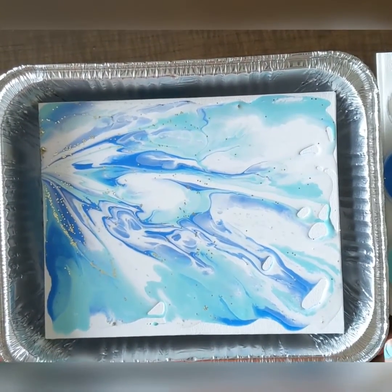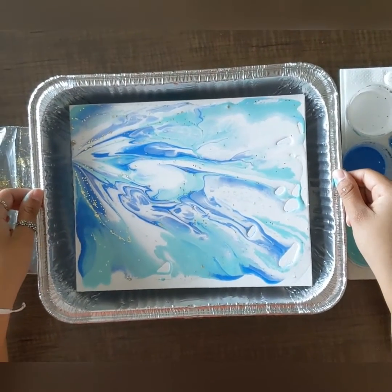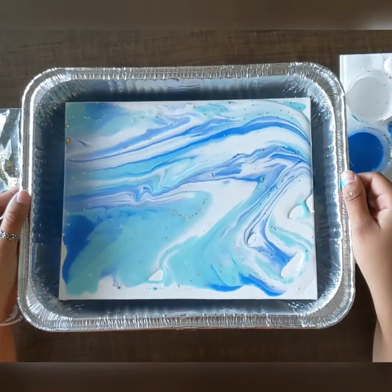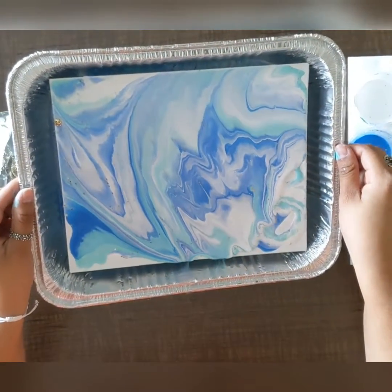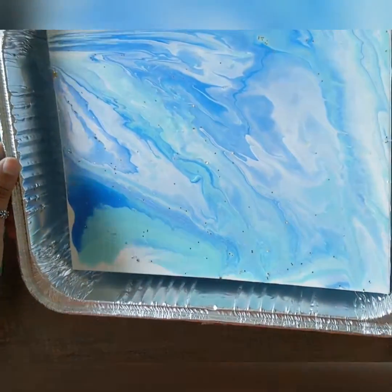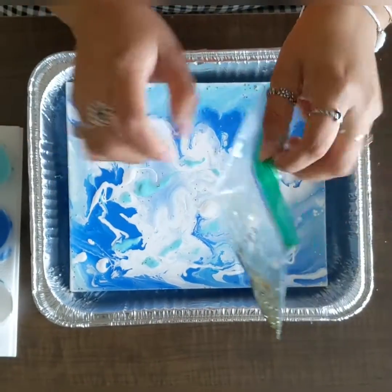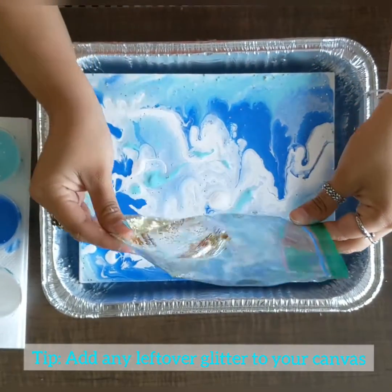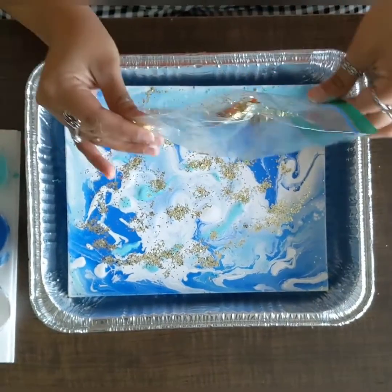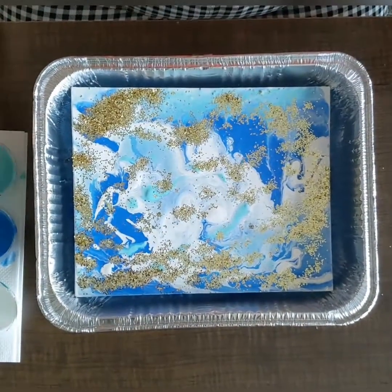Step six: now that the canvas is covered with paint, go ahead and tilt. Carefully grab the two sides of your aluminum tray and start tilting, just like this. Make sure you're spreading that paint around — it should start to represent a wave! If you have any leftover sand, go ahead and add it right now just to cover the top of your canvas. Spread it out and tilt some more.